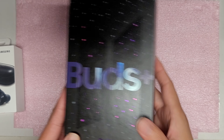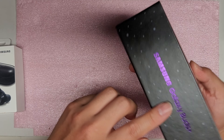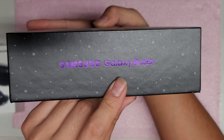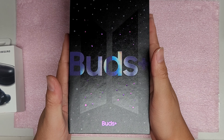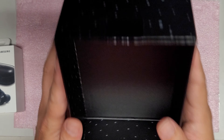So we got the box here. Let's see. After you peel that off, it has some nice reflective purple lettering here. And the rest is just all speckled. After you remove those two, it just slides out like this. Nothing in the top. Just more speckles on the inside.